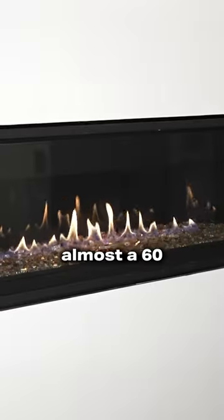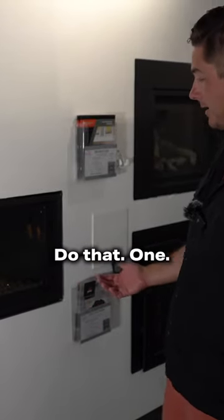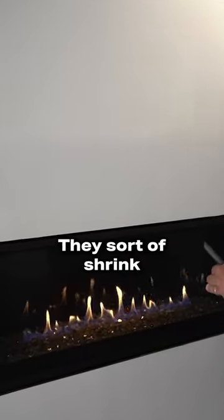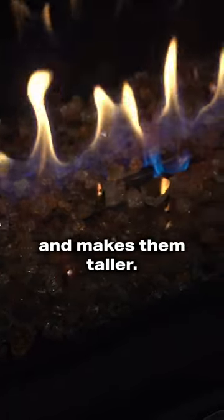The fact that we can get almost a 60-inch in the budget model is pretty cool. It's got a good-looking flame. One thing to note is that they don't stretch the burner all the way across the firebox — they shrink that burner a little bit — but I think the sacrifice risk-reward is worth it because it enhances those flames and makes them taller.